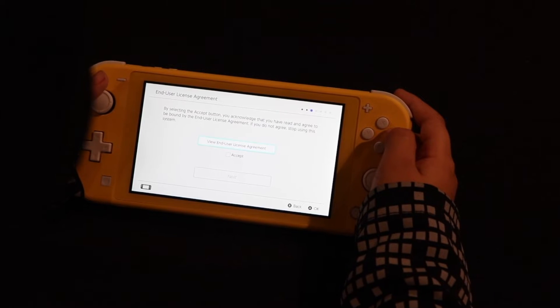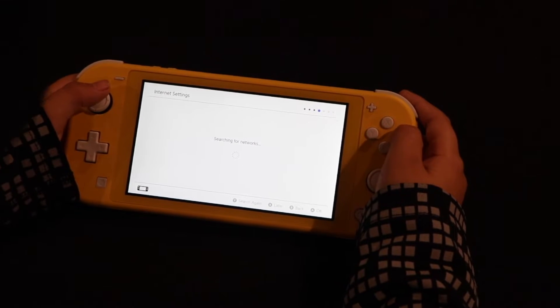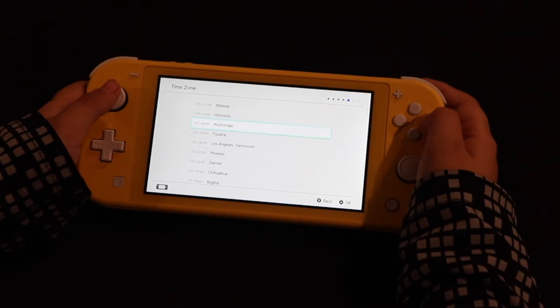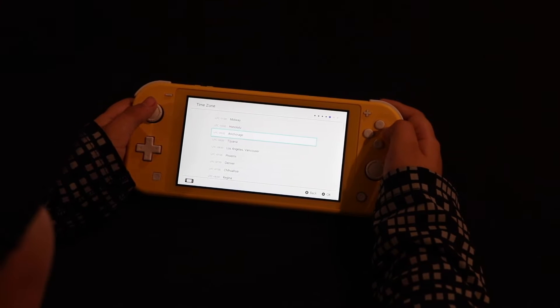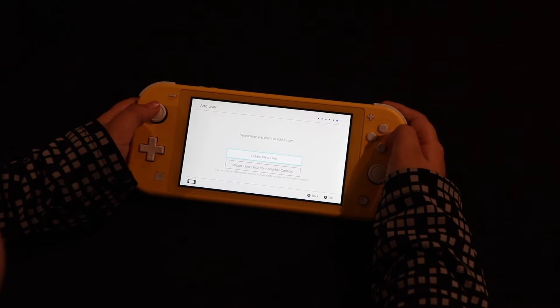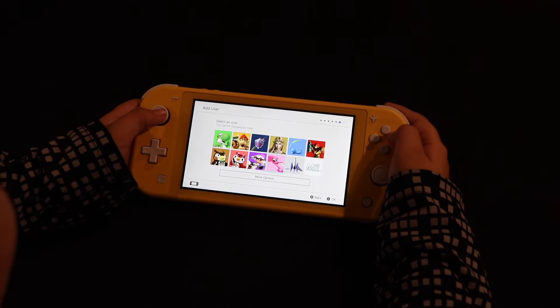Now we have to accept the user agreement. We needed to choose our wifi network and put our password in. Now we have to select our timezone — let's go ahead and pick Los Angeles. Since I don't have a user, I'm going to create one.